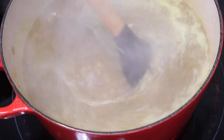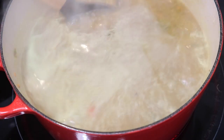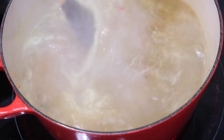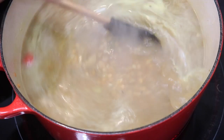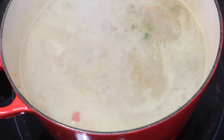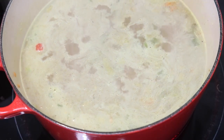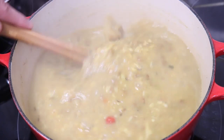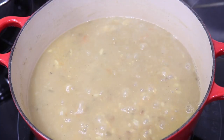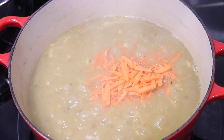Some people like a really smooth dal, some people like it chunky — I'm going for something more chunky today. Once you've added all your water, go ahead and add some salt and a little bit of black pepper if you choose, to give the food some taste. At the end when it's done, you can taste again and adjust the salt accordingly. After about 25 minutes of cooking, I'm left with a really nice thick base with all the lentils still nice and chunky — exactly how I want it.